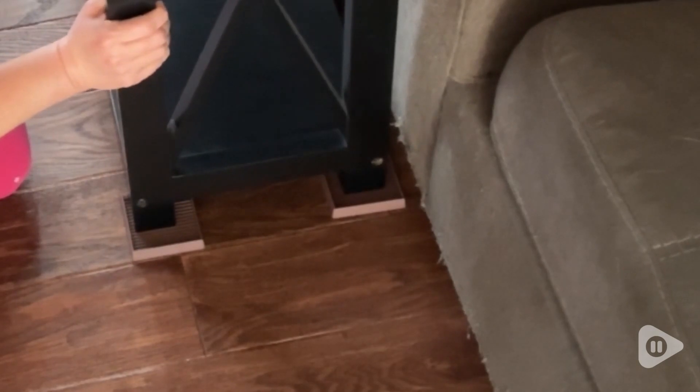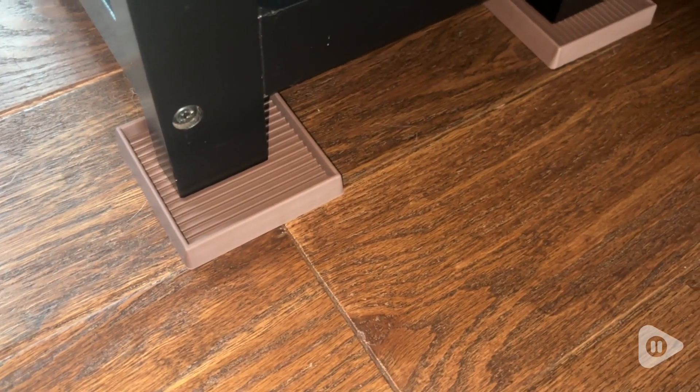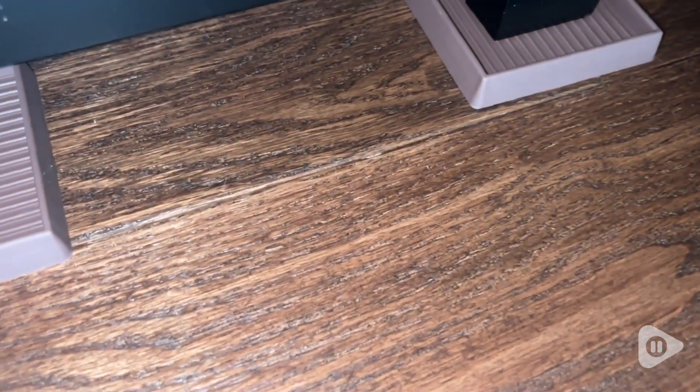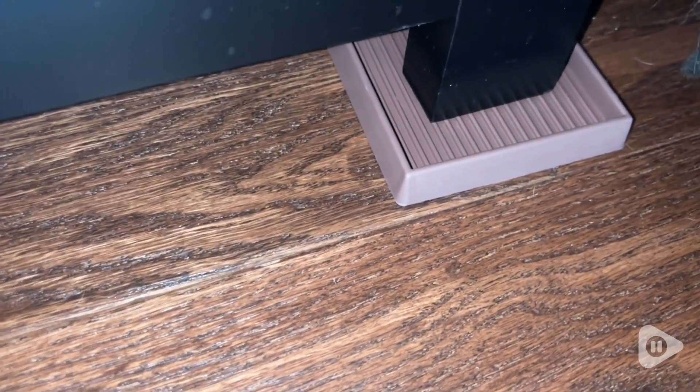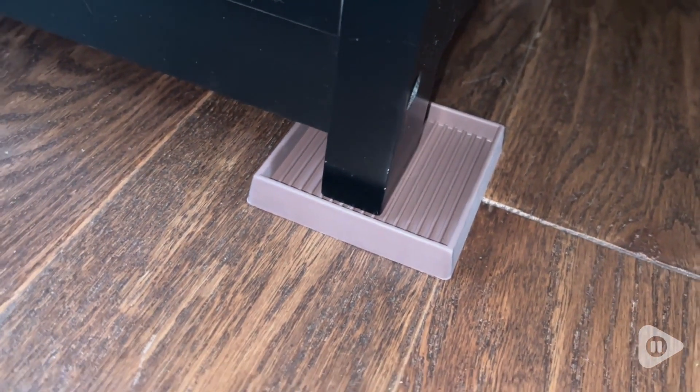So even if my kids come and jump on the couch, I know this isn't going to move and it's not going to scratch my floors. I love that they come in this brown color. You can get them in different shapes, different colors, and different sizes for whatever your needs are, but I like that these are brown, they're square, and they kind of match the flooring that we already have.